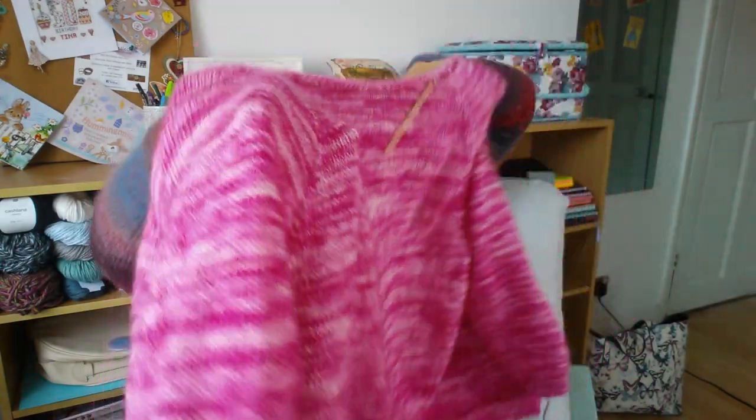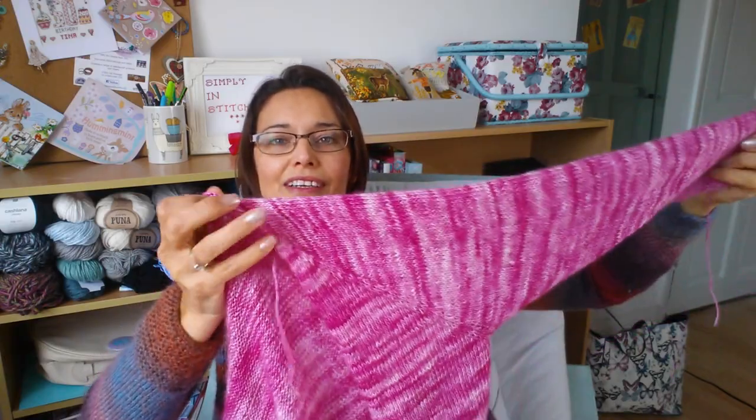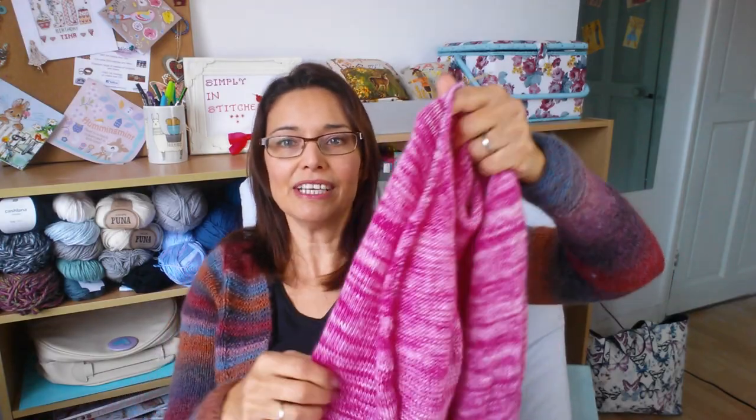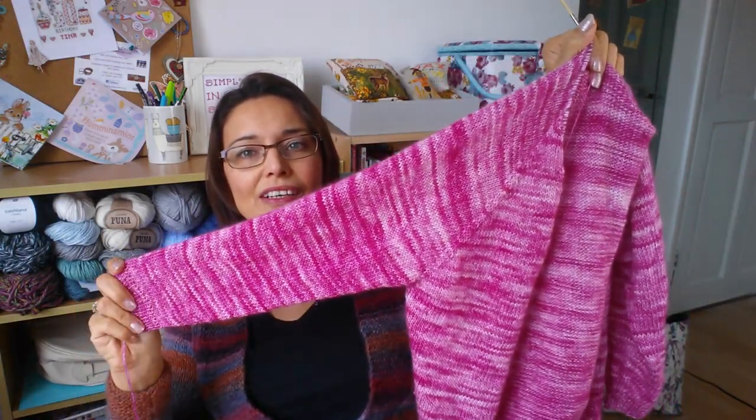If I get it done now I'll get some wear out of it on nice days, and I might even wear it if I was going out to dinner in winter.